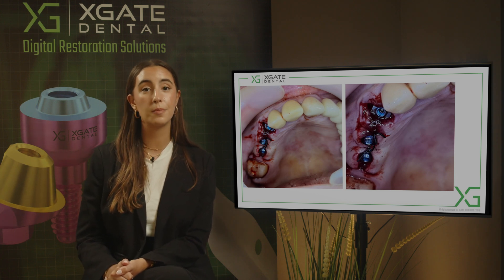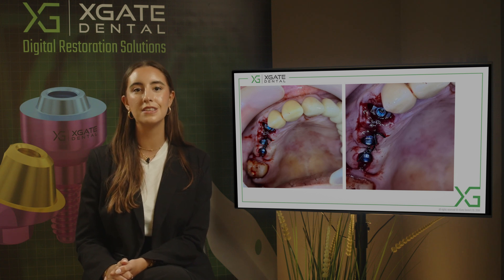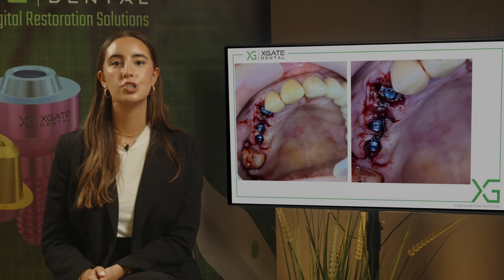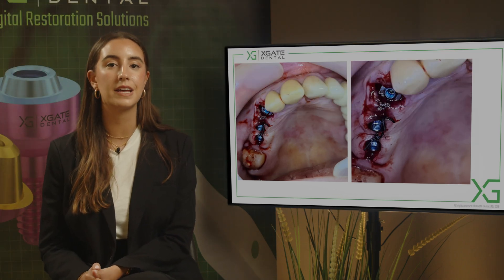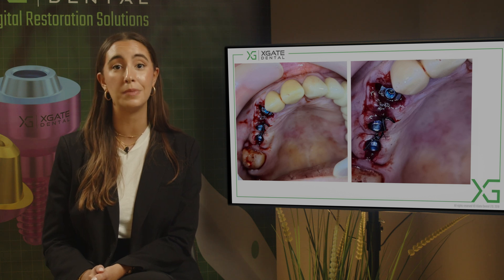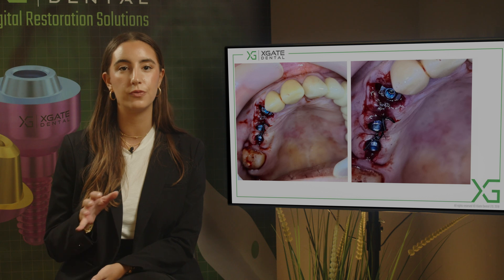The two other implants were also placed. At this position the bridge had quite a long span — she had a bridge from the canine to about tooth number 17, so she had a three-unit pontic. Because of the aesthetical issue, we had no other option than to have immediate loading here; you can't send the patient home with such an aesthetic flaw.